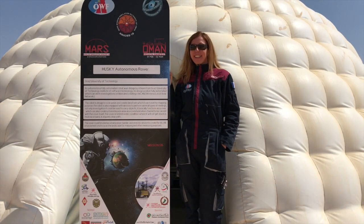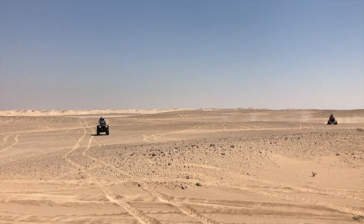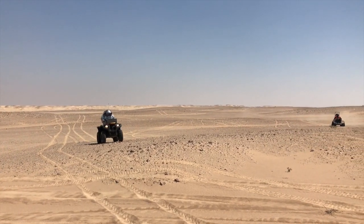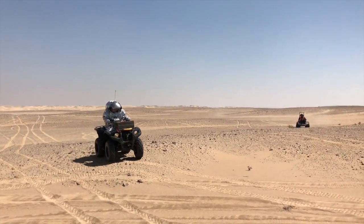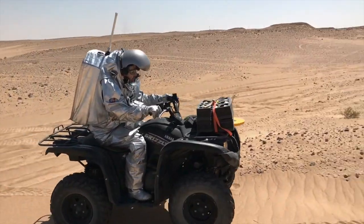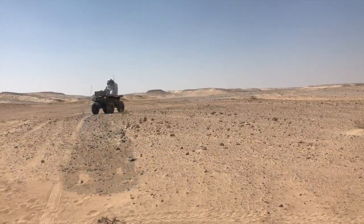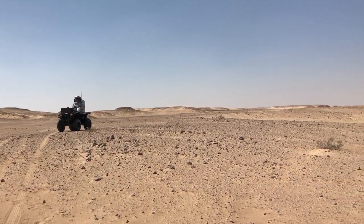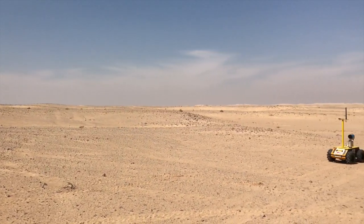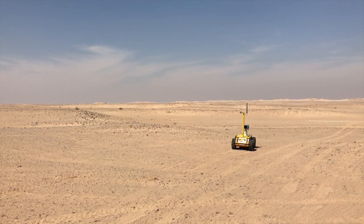Let's now deploy in the field. At the moment of the arrival of the analog astronaut on the terrain, Husky has already started to scan it, to alert of potential terrain dangers, and confirm that the location chosen to carry out the experiment is secure.